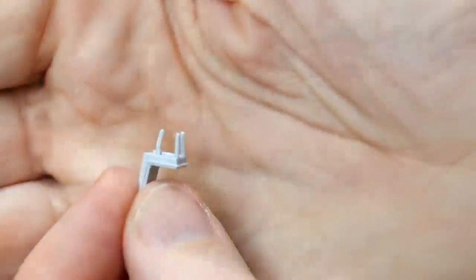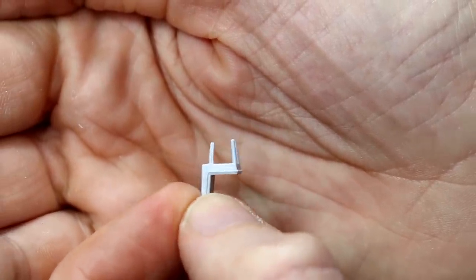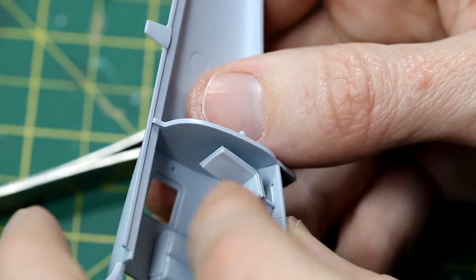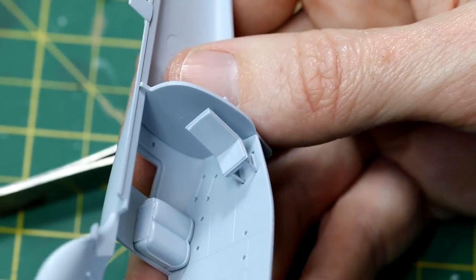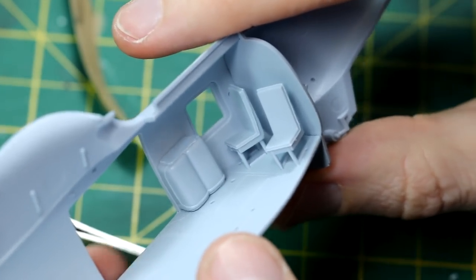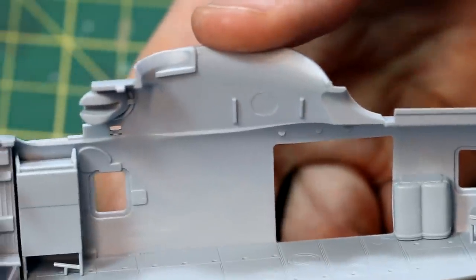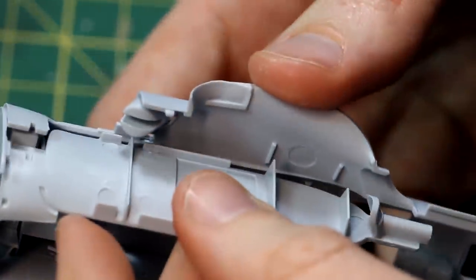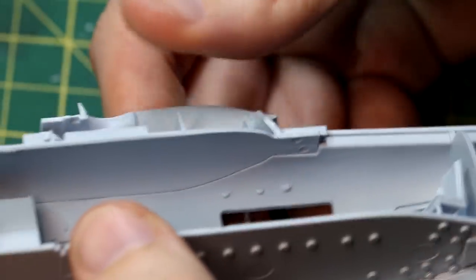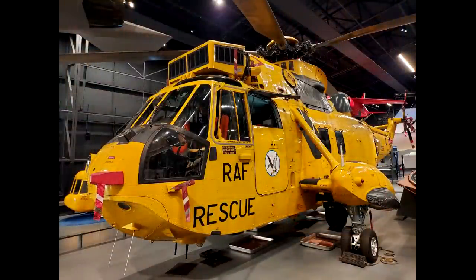This is another example of in-box damage from the sprues being together in the bag. Both of these seats which go in the rear of the fuselage had one leg missing. I tried to position them so it was less obvious. At this point I put a sort of false ceiling in and then gave the interior a coat of grey paint according to the instructions. At this point I went to the RAF Museum in London and I was very lucky that they have a Sea King there, and I got some great reference photos of it.